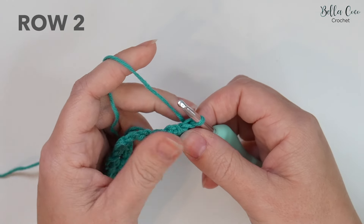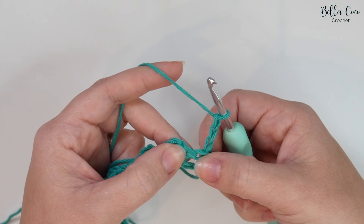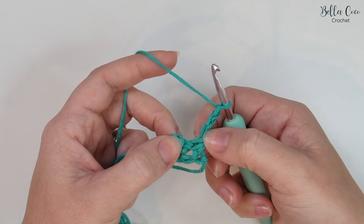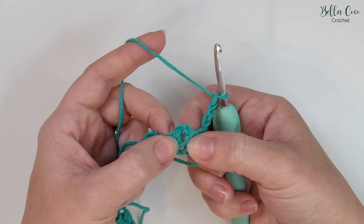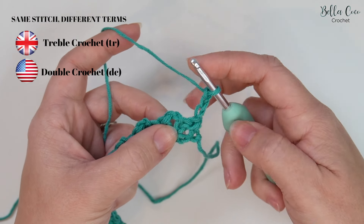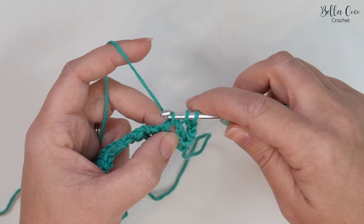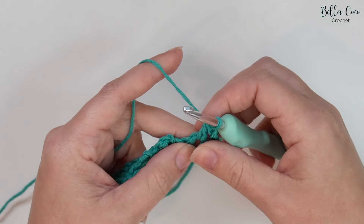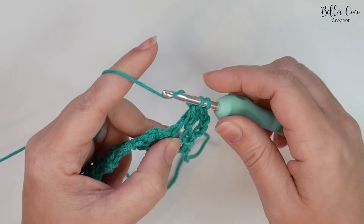For row two we're going to turn our work and chain three — one, two and three — that counts as a treble crochet. We're going to skip the next stitch because this chain three counts as that stitch, then work three trebles into the chain two space. Treble crochet is a UK term; in the US this is known as a double crochet. Yarn over into that chain two space, yarn over pull through three loops on the hook, yarn over pull through two — that's one, two and three.